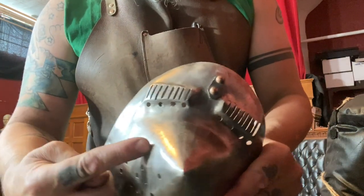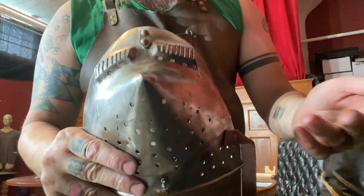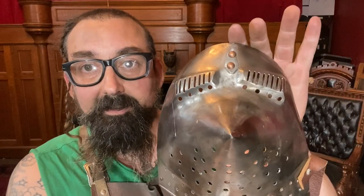You can also see that this pointed snout did well at directing thrusts away from the center of the helm. This visor, despite being made of really quite thin, unhardened material, its geometry and the traditional placement of these holes really didn't pose a significant threat. The spear skated off of it. I'm sure if I were wearing this on horseback and ran into someone jousting with that spear, I'd be worried. But for foot combat, it really is pretty good defense.